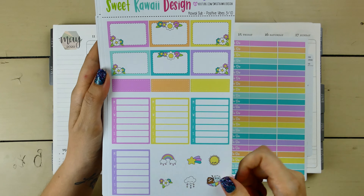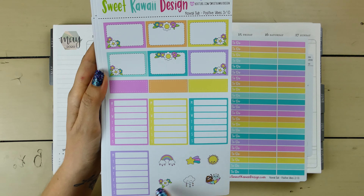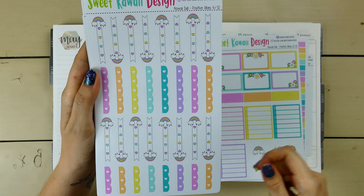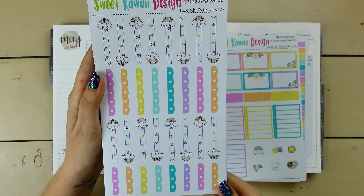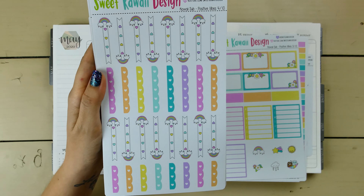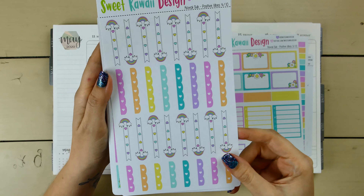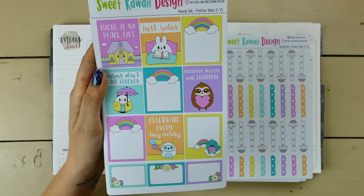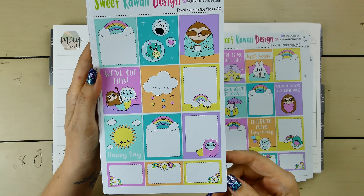Page three has half boxes, a mix of quarter boxes — that's neat — the weekly schedules, and then some more deco. The checklist, which I'm undecided on whether or not I'm using. I mean, they're really cute, but I thought about doing another no-checklist week, so we'll see. Page five is full boxes and then some half boxes down here.